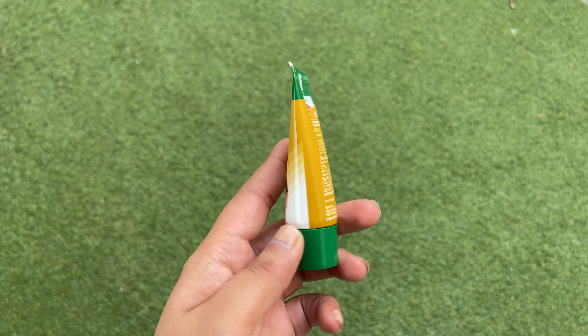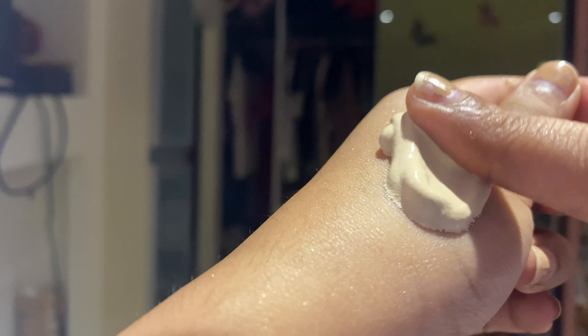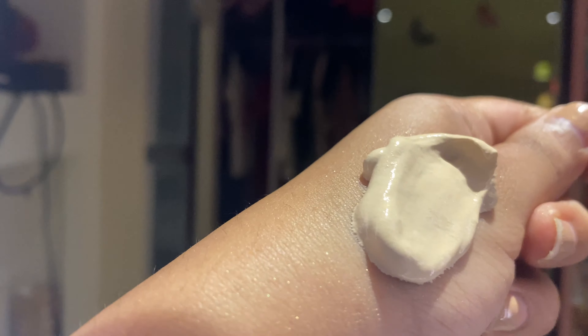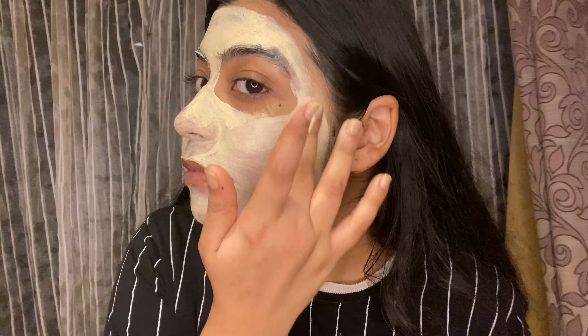The last step is the Polish Pack. It's like a foaming pack that leaves your skin with a visible golden glow. Apply this pack in a layer over your face and neck and relax for 10 minutes. This soothes and freshens your skin. Wash the pack off before it's dried completely.